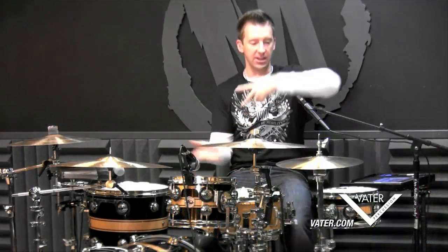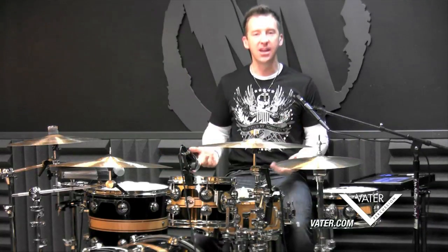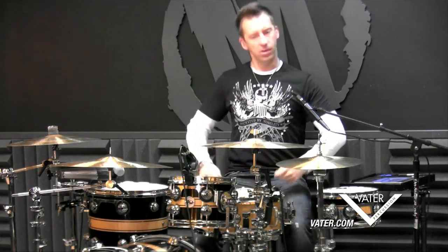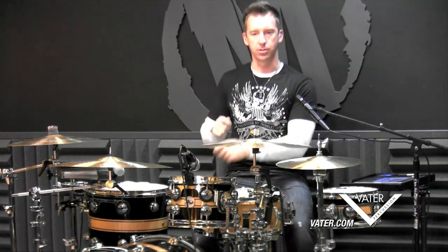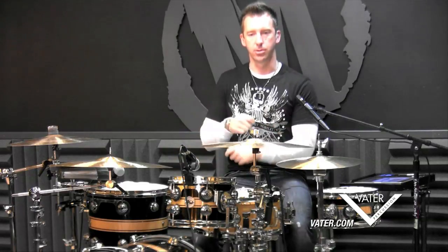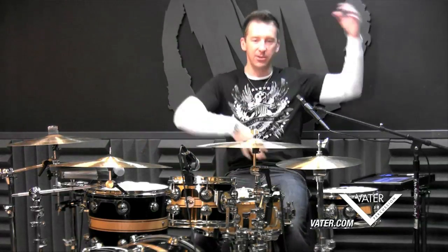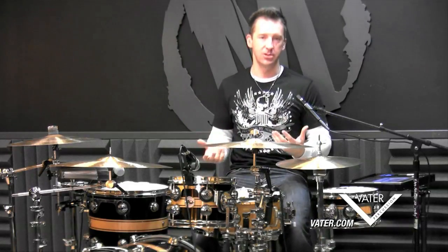You might notice that I'm doing a little excessive arm movement. Well, this is a show-off lick — it has show to it. You could definitely play it tightly in the studio, but this isn't for the studio. This is for you just having fun and hamming it up on the kit. So you want to get a little bit of that excessive arm movement into the lick to give it some showmanship.